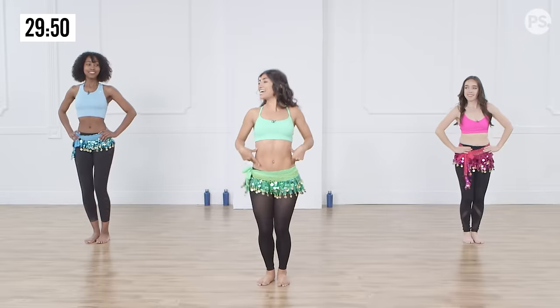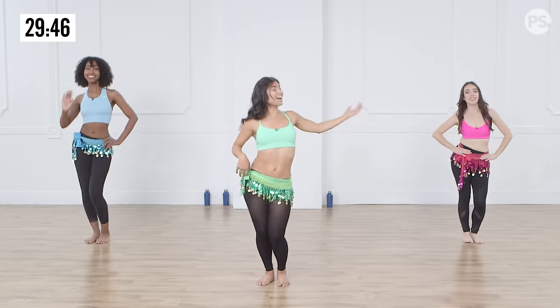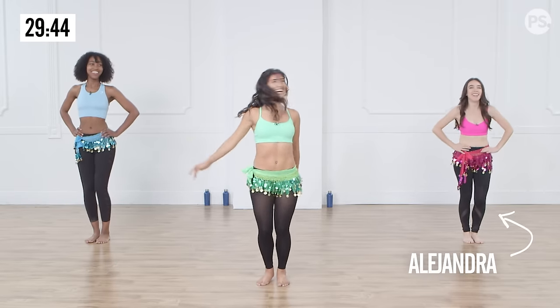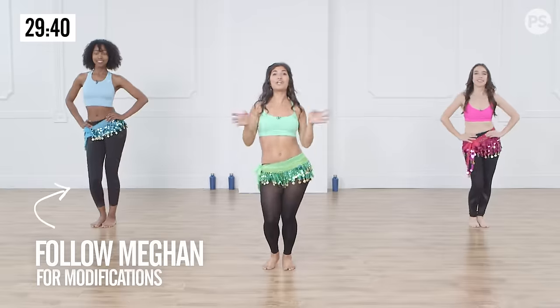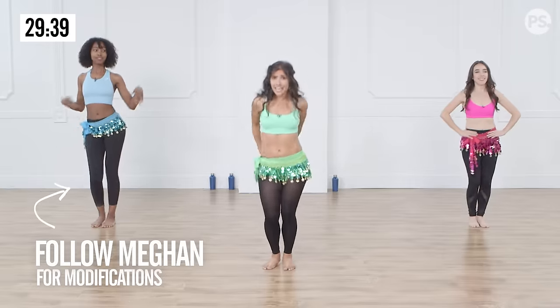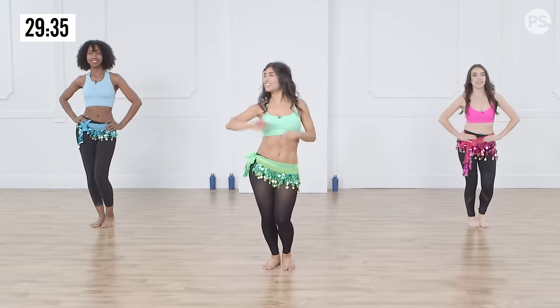I'm going to tell you a little bit about my friends here. This is Megan and this is Alejandro. Megan is going to be showing you the alternative moves that you want to do if you're not feeling completely advanced today, or if you want to take it a step easier. If you're a beginner, you're going to follow her.